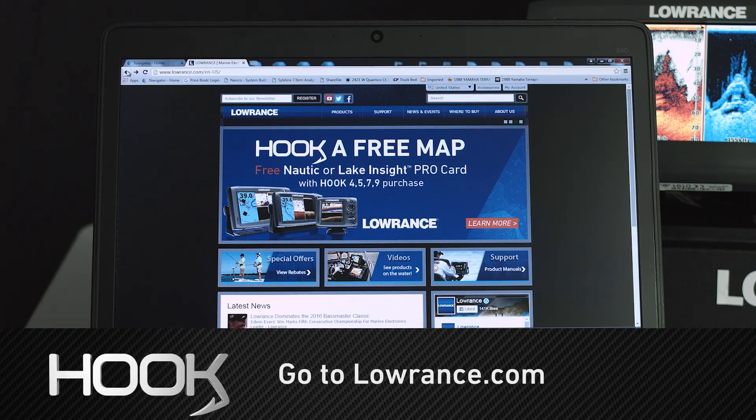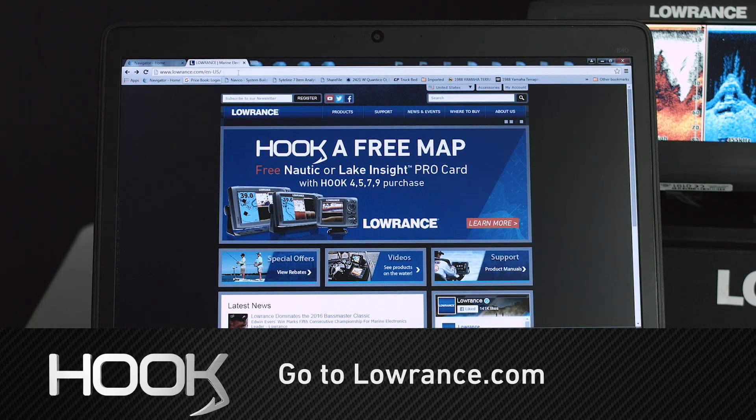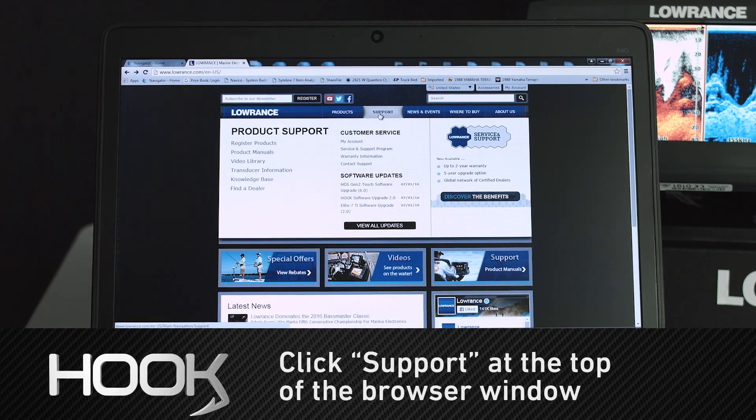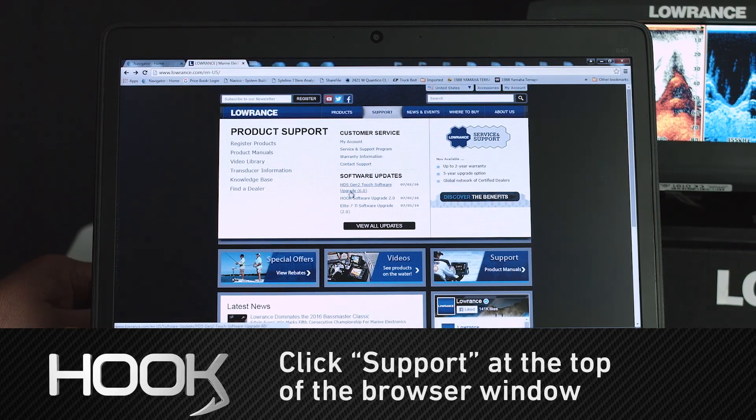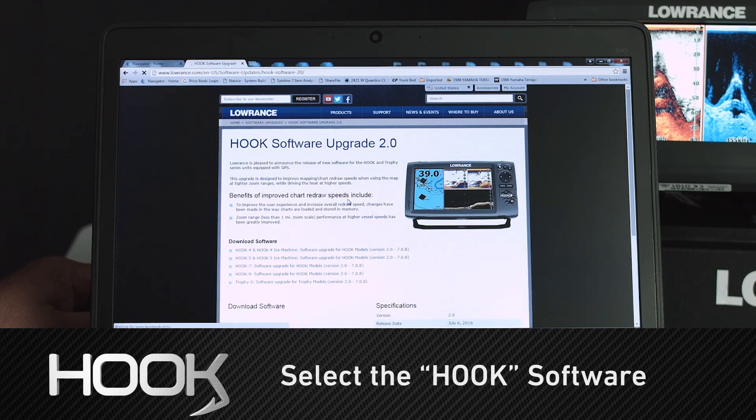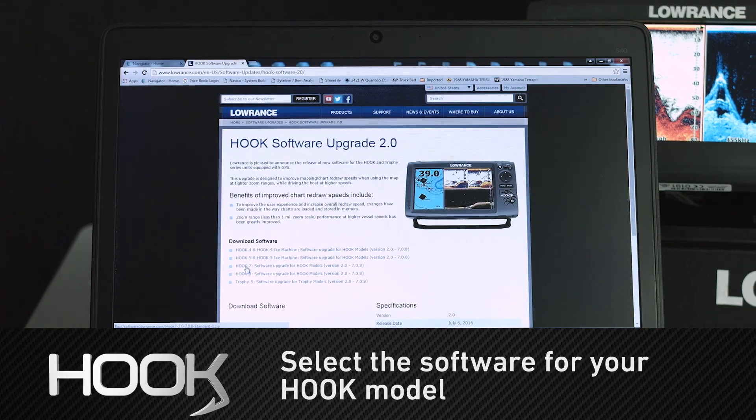The first thing we're going to need to do to update your software is go to lawrence.com. Once we get here, we're going to go to the support page and click right here. As you can see, it brings up the download for the Hook software. We're going to select Hook software and come down to the Hook 7, because we have a Hook 7 unit that we're updating.